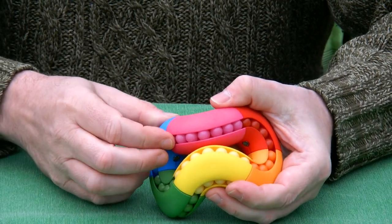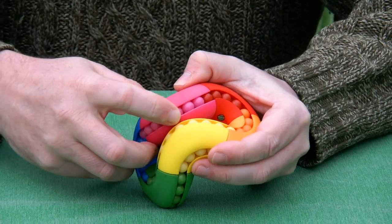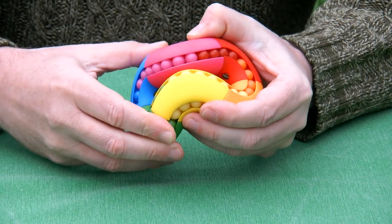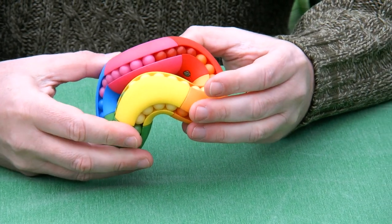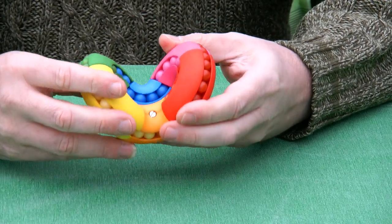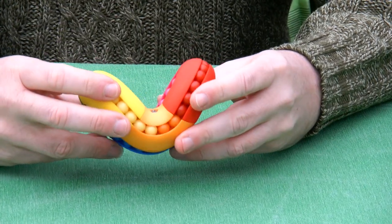When you're in one of the principal states of the Infini Labacus, you can move the beads. After moving the beads, you can go to another state, and very quickly you get the puzzle scrambled.